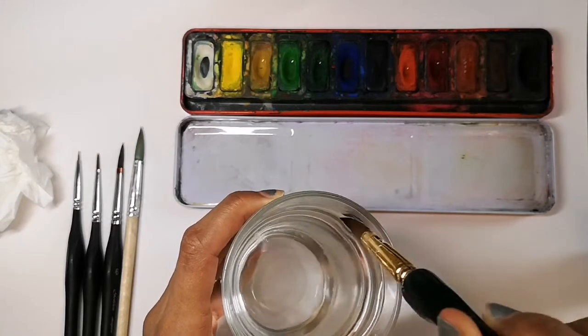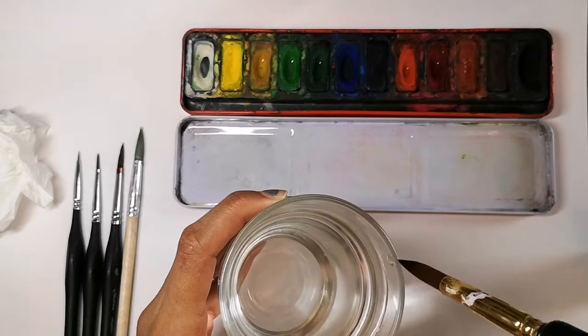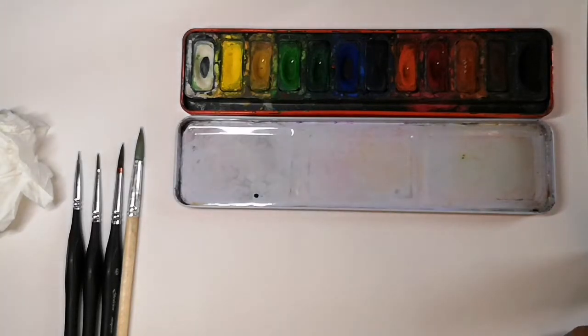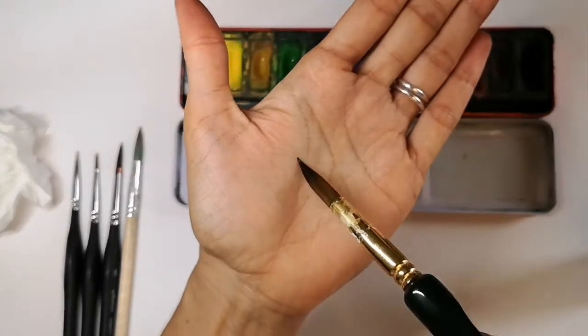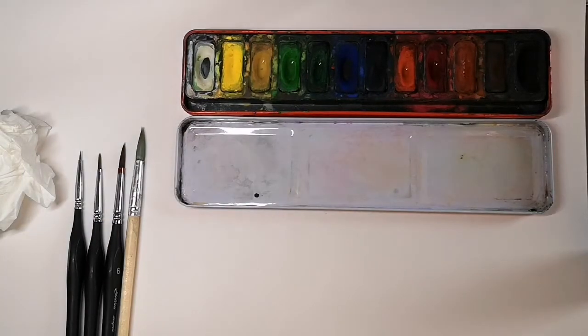The first thing you'll need to do is wet your brush. Gently dab it in the water, wipe it on the side so it's not dripping wet, and you can place it on your hand to feel how it should feel. It should feel wet but not dripping.